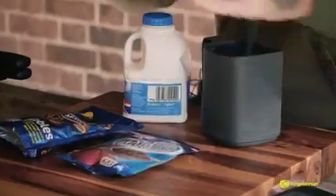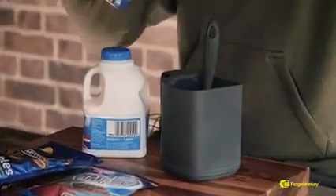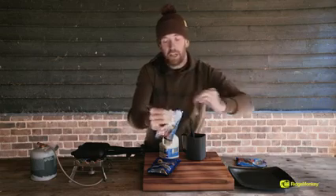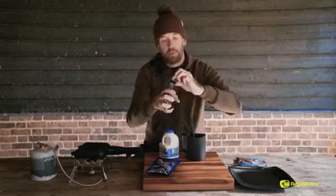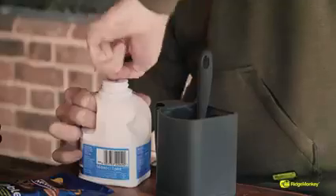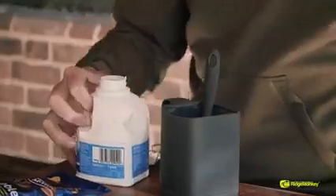So first of all let's get these opened up and put it in. Now these are a really simple little thing to carry with you. As you can see, they're already portioned. I'm doing this because there's a couple of us fishing, but you might only want to use one in there. That's perfectly fine.